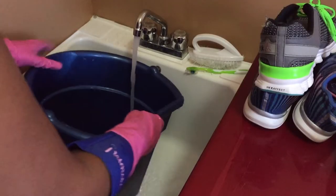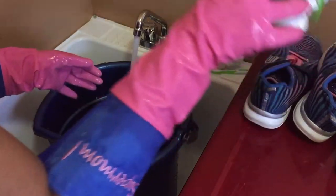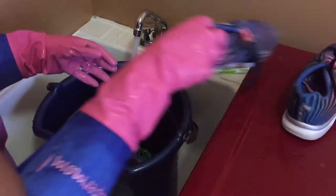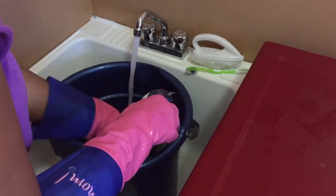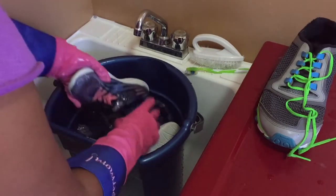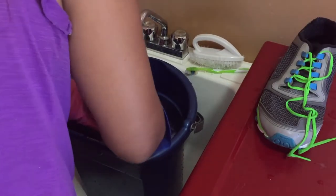When you're satisfied with how clean it is, remove them from the water and empty your bucket. Fill up your bucket with fresh water and dunk your shoes a few times to get all the soap off. You may have to do this a few times — empty the water, refill, and then dunk your shoes in.